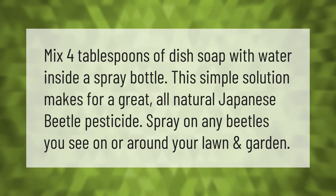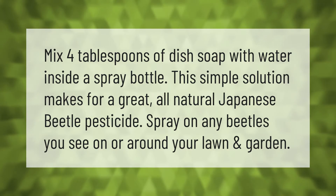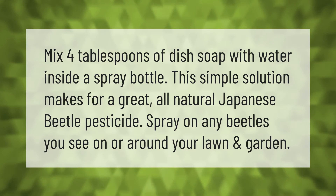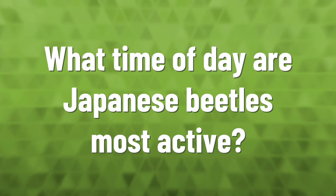Mix four tablespoons of dish soap with water inside a spray bottle. This simple solution makes for a great all-natural Japanese beetle pesticide. Spray on any beetles you see on or around your lawn and garden.